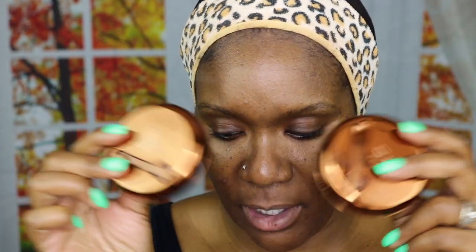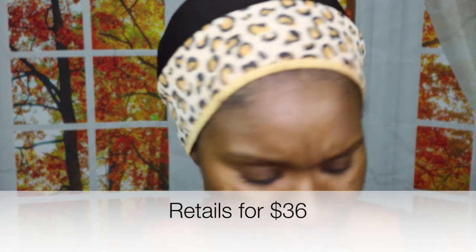So the Danessa Myricks Yummy Skin Blurring Balm Powder — it is a balm-to-powder formula. It says right on here with Upsalite technology, which she says controls your oil. She also said that it works however your skin needs it to: if you are oily, it's going to combat oiliness; if you are dry, it's going to provide hydration. So it works in multiple ways, customizing to your specific skin issue.